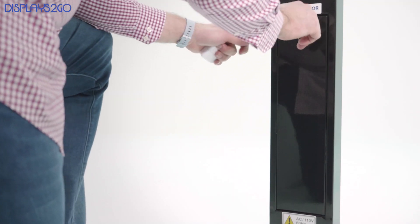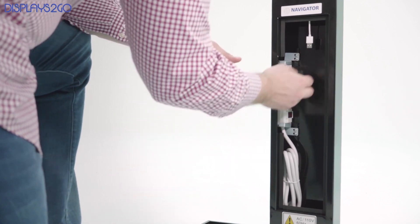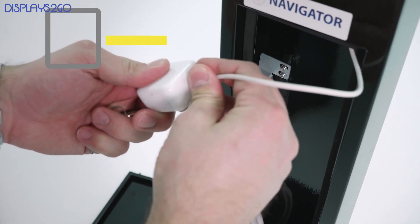The nice thing about these tablet stands is that they have a built-in power bar and allow you to run the charging cable down the length of the stand, so you can keep your device charged while in use.